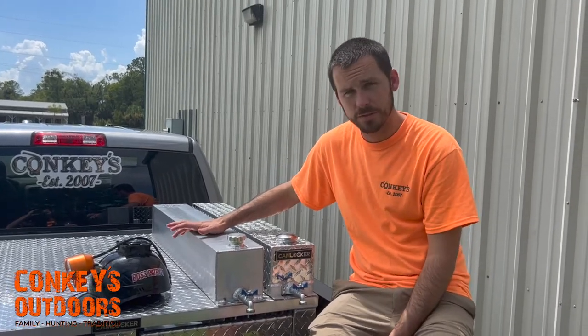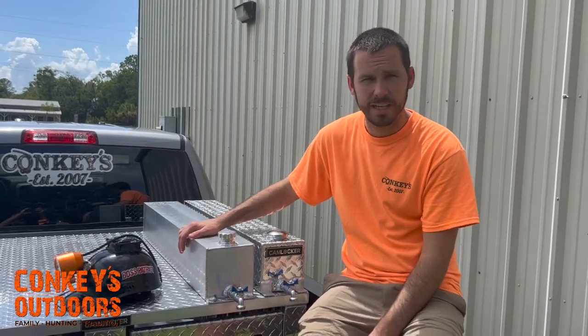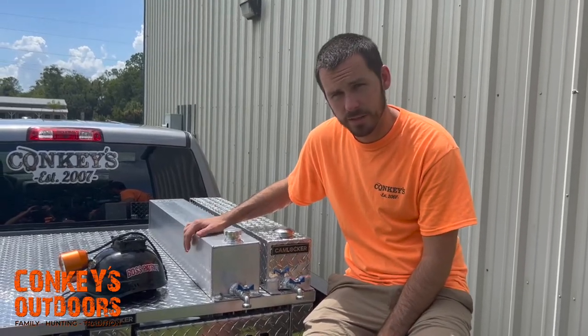We take very careful care with the shipping process and make sure it's padded on both ends when we ship it, so you shouldn't have any damage. I don't think we've ever had one that was damaged.